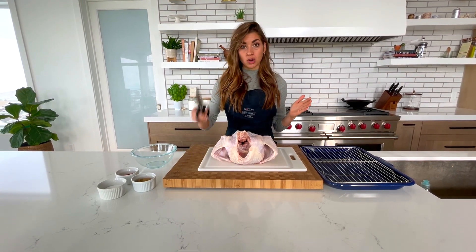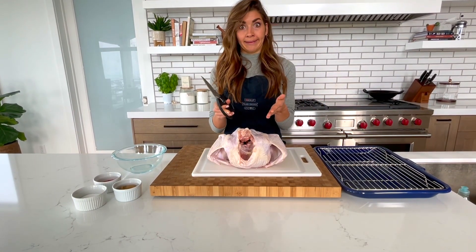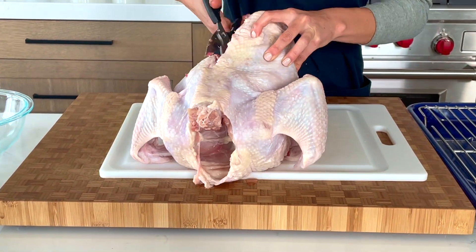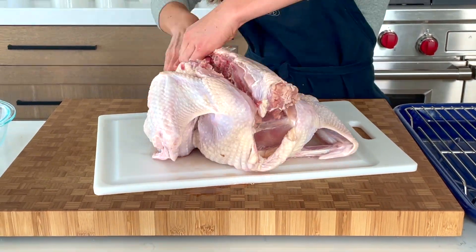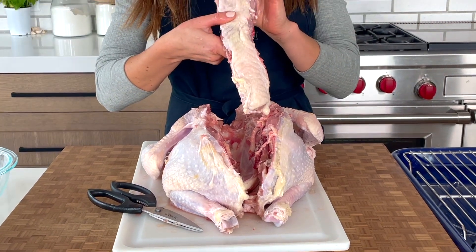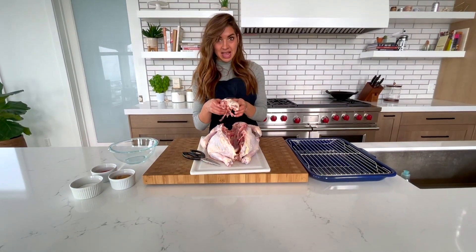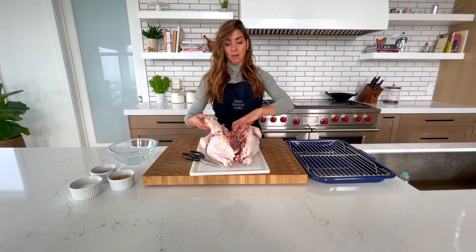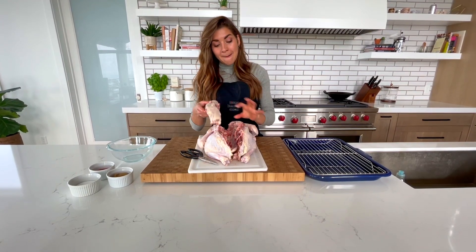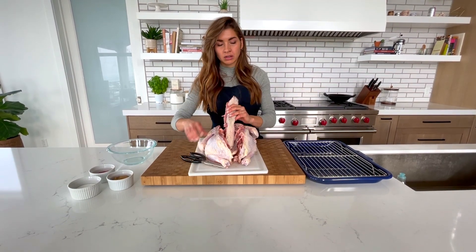So here we go, I'm going to show you how we do it. You need a pair of sharp shears and your turkey, and we're going in. There we go — got the backbone out. You want to save this for gravy making later down the road. It can be a little bit tricky and tough, but you've really just got to be brave, use sharp scissors, and show the turkey who's boss.